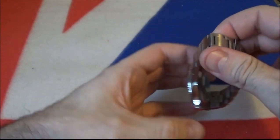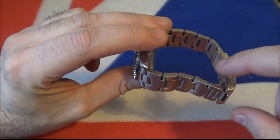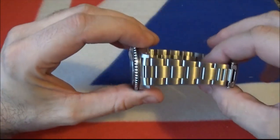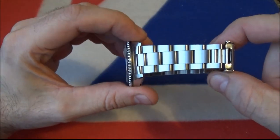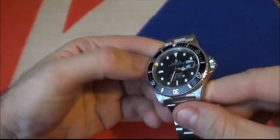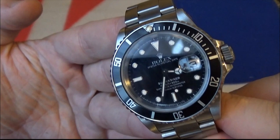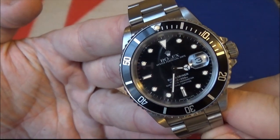It's in really good condition — there's virtually no play in the bracelet. Sometimes if you hold them sideways they kind of droop and they're a bit rattly, but this one is virtually solid. It's obviously been left in a safe for many years because this is an older watch, not one of your recent ones.